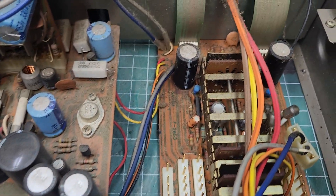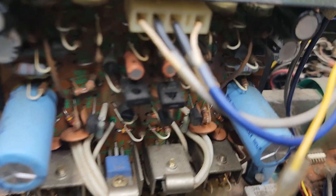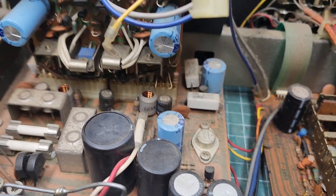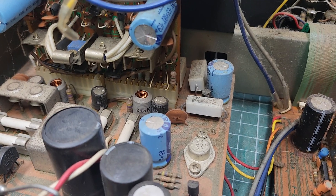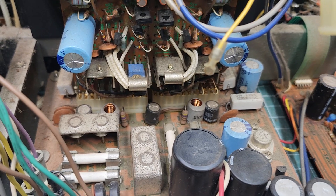I'm going over it a little bit more. I'm seeing them too, right through there. But I am happy to see Nichicon caps. I am going to pull those, test them, and if I don't like them — Lord knows I have replacements.